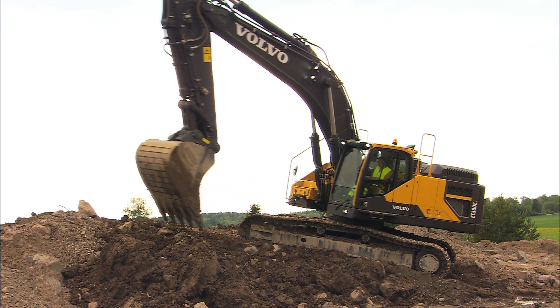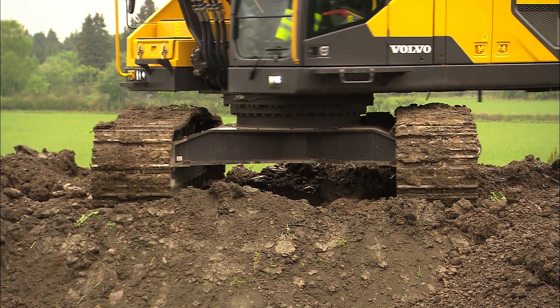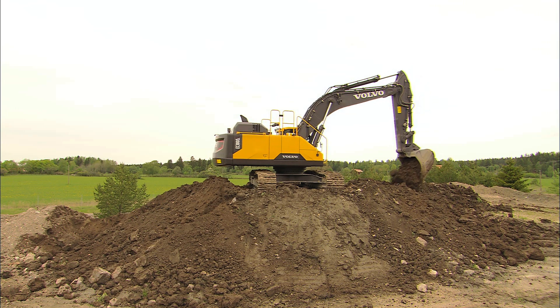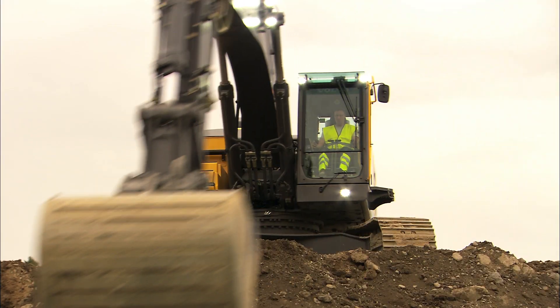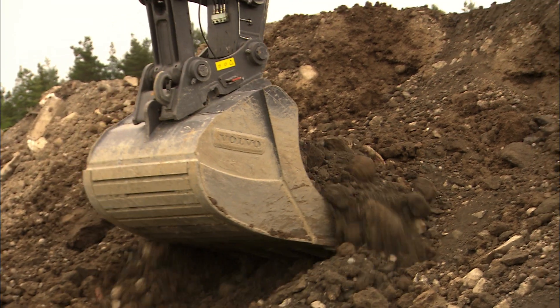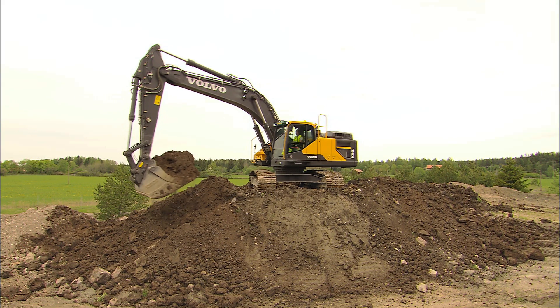Use half-filled buckets with lower engine RPMs and slewing speed downhill to avoid damage to the machine. When you feel you have full control, slightly increase the speed. The time spent on preparing a horizontal working ground is very quickly made up for if you have the opportunity. You're able to fill the bucket 100% and slew both to the right and left at maximum production.